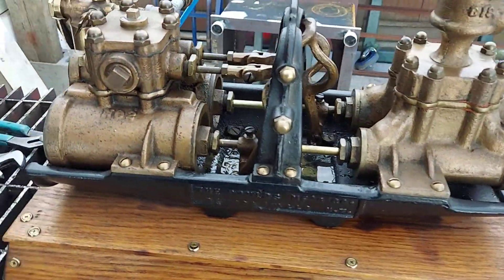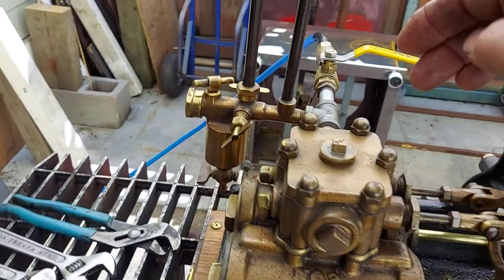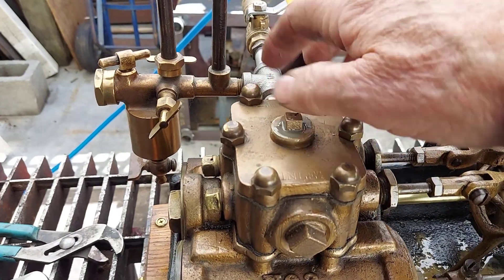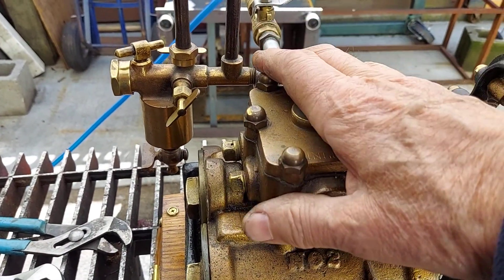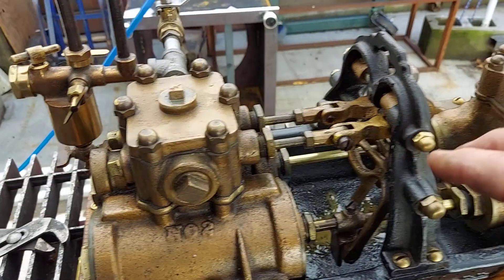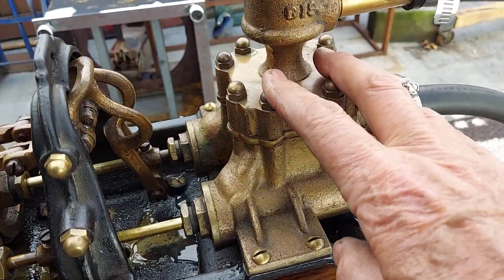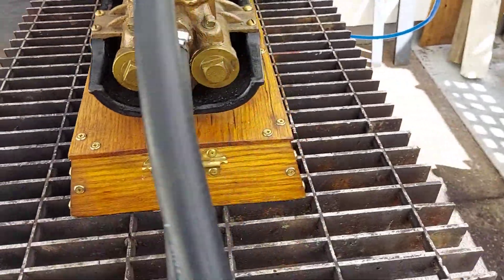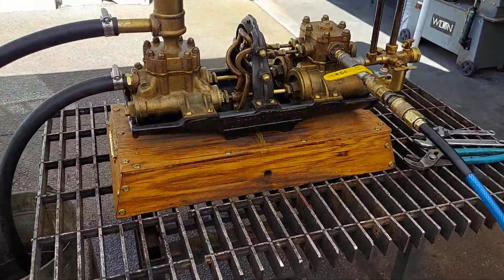They brought water into this inlet here from city pressure, and that operated the engine, then pumped water up into buildings high up at this end. Because the cities didn't have enough water pressure at the time — some cities didn't.